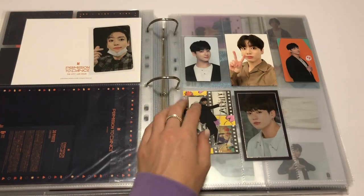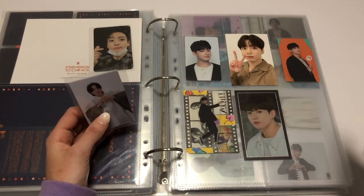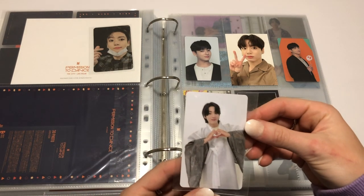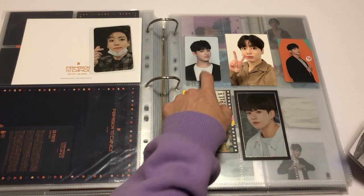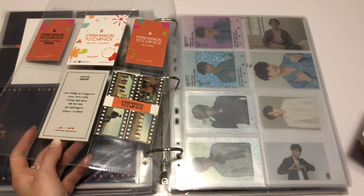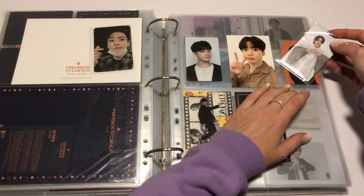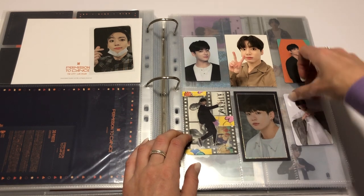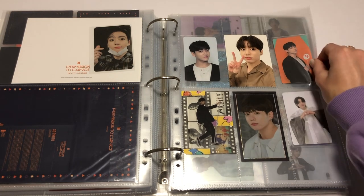Here I was planning to put in this, which is the Yet to Come Busan album lucky draw. But now that I think about it, maybe this should be in the album section. No, because this could have come with an album. I do have album lucky draws in here — these were Army Booth. Maybe that one should be in the album section. I'm going to put it here. And we're not going to talk about how it's in the Dalmajang outfit and should maybe go with Dalmajang. Ta-da! So many little cuties on one page.